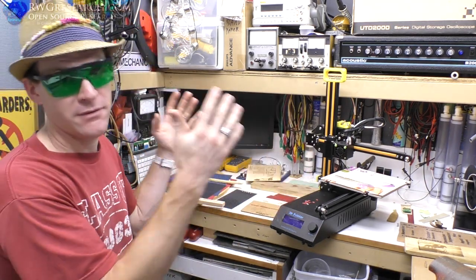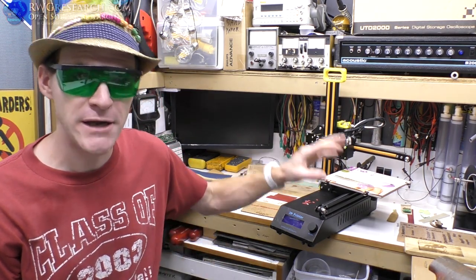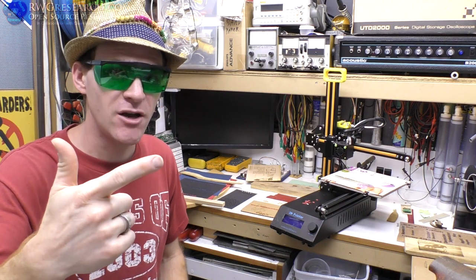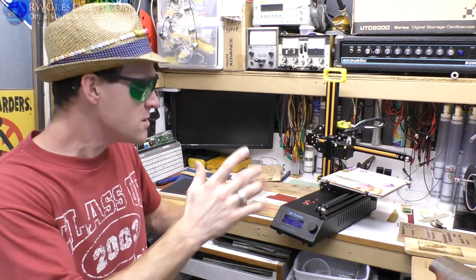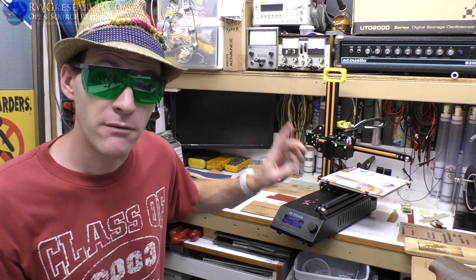We're going to talk about the CR8, but we are only going to talk about the laser. The first video we unboxed it, the second video we did a 3D printing review of just the printing, and this third video is about the laser.